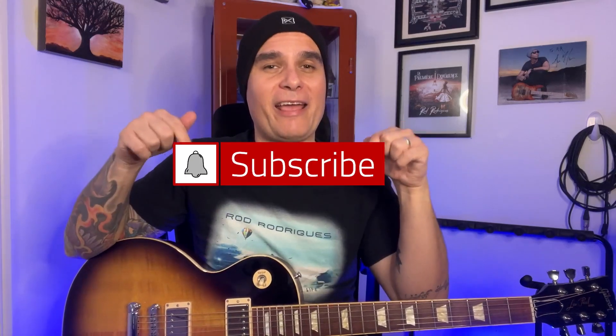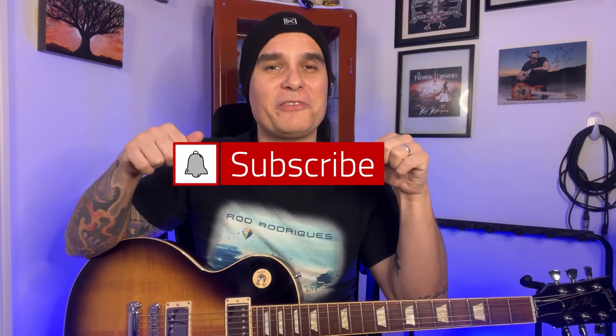I hope you enjoyed the performance. I'm Rod Rodriguez and today I will show you how to play the Stairway to Heaven guitar solo. If you're new here, feel free to subscribe and hit the bell for new video notifications.